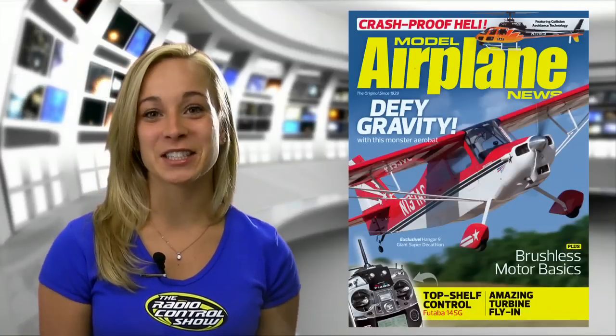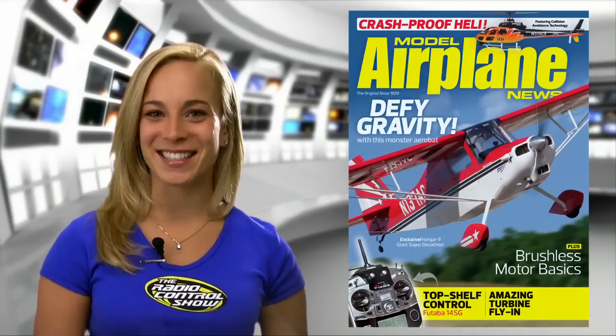Be sure to read Jason Benson's full review in the July issue of Model Airplane News, on sale now.